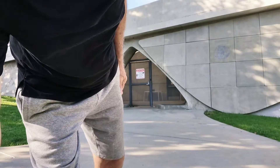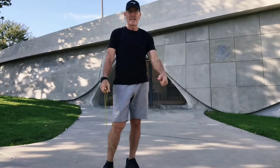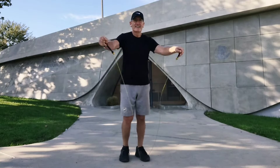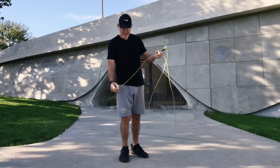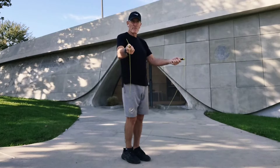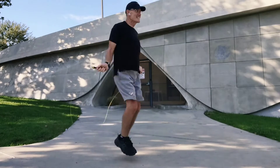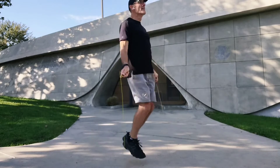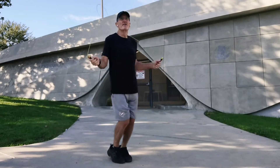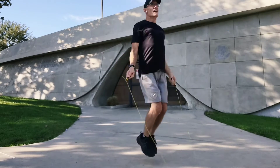All right, that gets the heart pumping, doesn't it? Feels good. Now let's do 50 more jump ropes. Get your jump rope out again. All right, are we ready? 50. On your mark, get set, go. 1, 2, 3, 4, 5, 6, 7, 8, 10, 12... 20, 30, 40, 50.